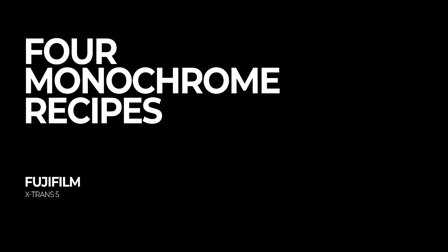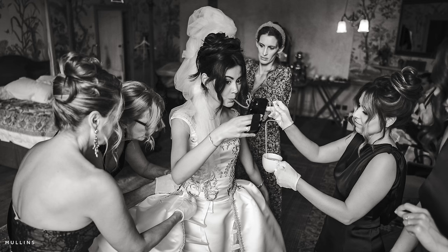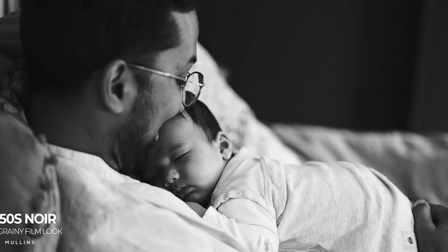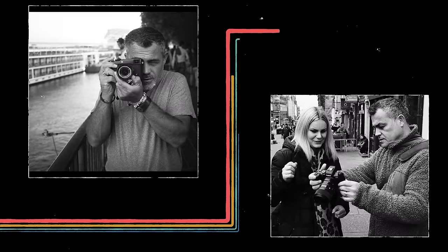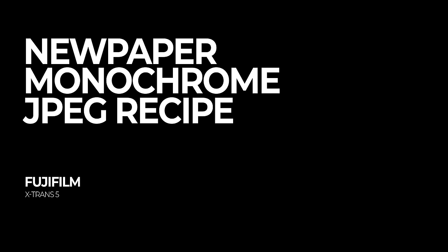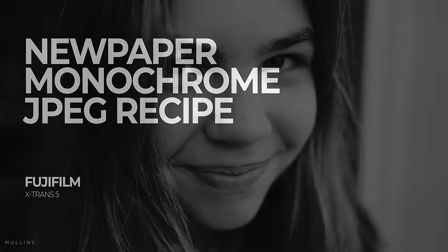Hello everybody, welcome back to the channel. In today's video, I am going to show you my four favorite JPEG recipes — monochrome only for the time being — for my Fujifilm cameras. I'm also going to show you how to set those JPEG recipes up in your camera, but also how you can do it in Fujifilm X-Raw Studio 2. We'll go through the recipes first, and I'll show you plenty of images, and then afterwards I'll show you how to set up these recipes in your camera and also using X-Raw Studio.